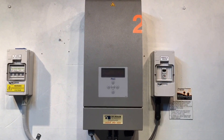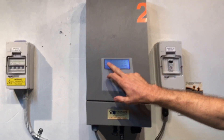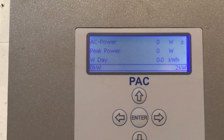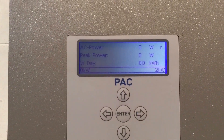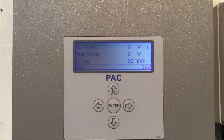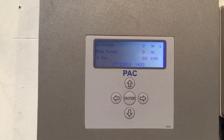This inverter, as you can see on the screen here, the AC power being produced is zero watts right now. What it's done today is zero kilowatt hours, so it's produced nothing at all today. Unfortunately, I've seen quite a few of these Olmeyer inverters which start having issues and just not producing any power at all.